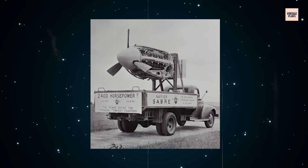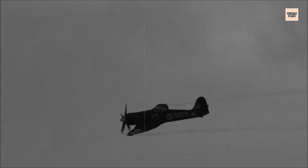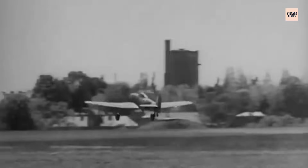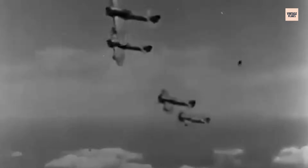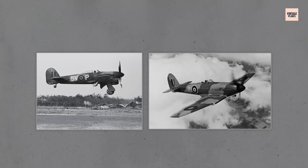As development continued, later Sabre versions pushed past 3,000 BHP with water methanol injection and improved supercharging. The Typhoon evolved into the Tempest — a sleeker, faster design that made full use of the engine's growing power reserves. The Tempest excelled at low-level interception, famously hunting V-1 flying bombs and tangling with late-war German fighters. In these airframes, the Sabre finally delivered on its promise. Its compact form let designers minimize frontal area, its high power-to-weight ratio kept performance competitive even late in the war, and its smooth operation, when properly maintained, made it a pilot's dream in combat.